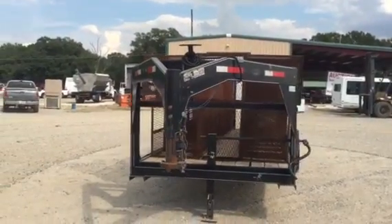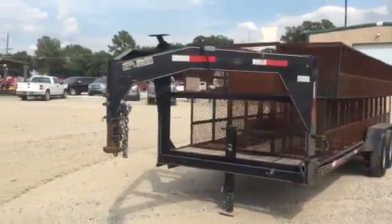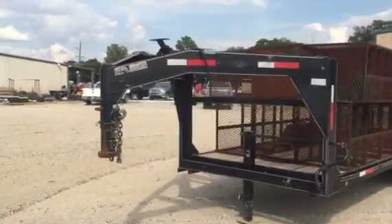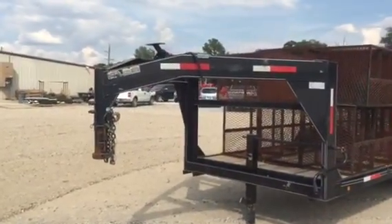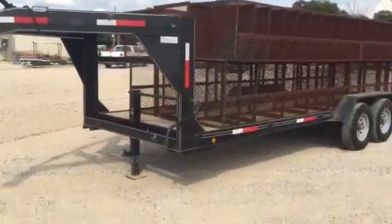Today, Jim, we're going to take a look at this 2011 CW Gooseneck trailer. As we walk around the side, you can see it does have the 25-16 Bulldog coupler for the Gooseneck hitch. It's got the 8-inch channel tongue, good heavy tongue. It's got a 6-inch channel bottom.